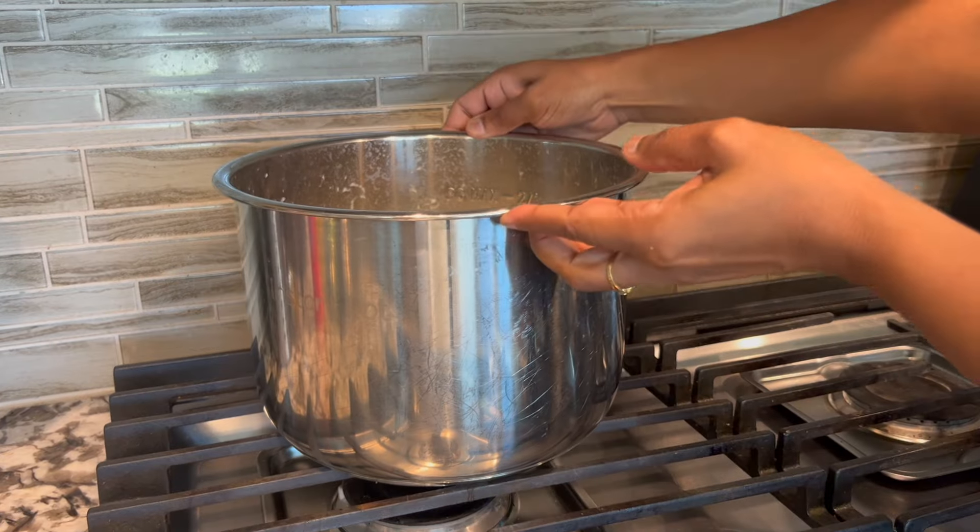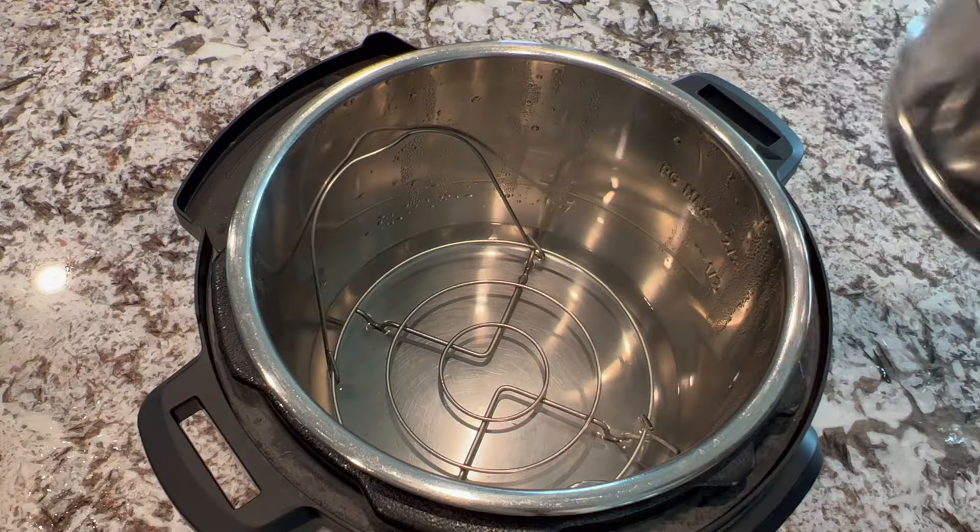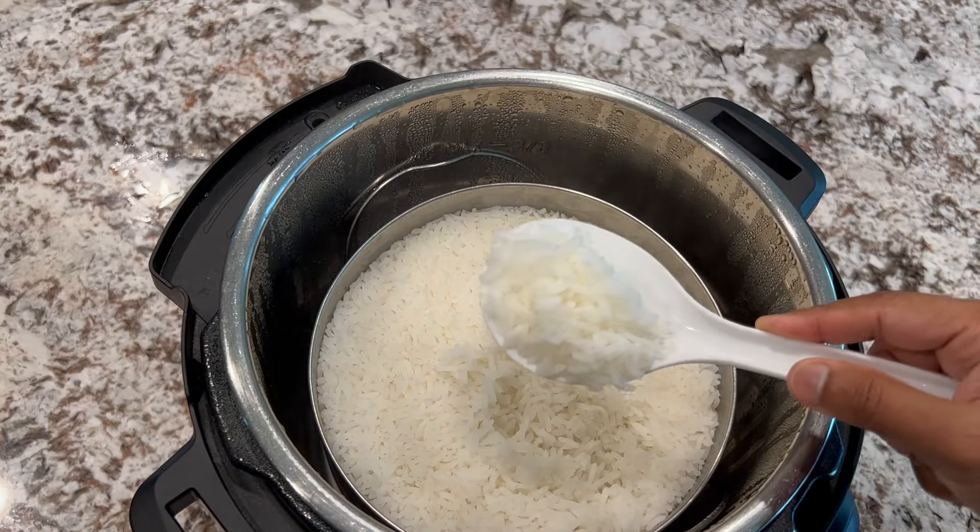If it's not an issue with the bowl, check my video for reasons and quick fixes. Hope you find my tips and options useful. See you again with many more awesome tips and healthy recipes — thanks for watching!